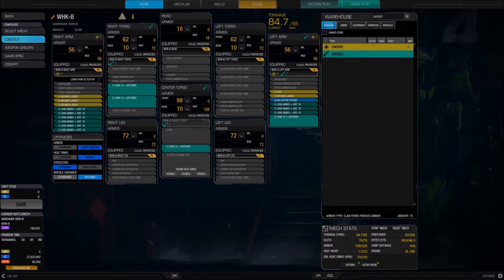Also in this build I've got four medium lasers — three in the right arm and one in the left arm. In my left arm I've also got a clan active probe and a TAG. TAG combined with Artemis — those bonuses stack together. If you can tag a target with Artemis you will get a lock on it very quickly, so I like that because it lets me get off snapshots a lot quicker. I try to be in a position where I can use TAG and kind of fight from the front.